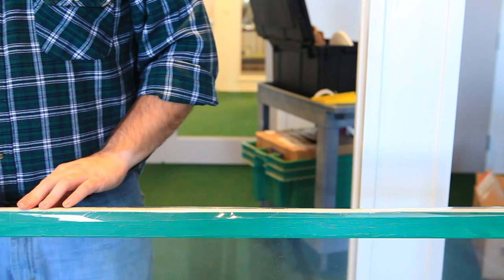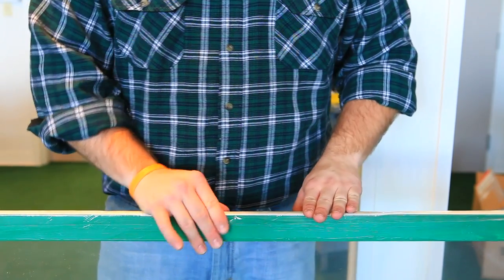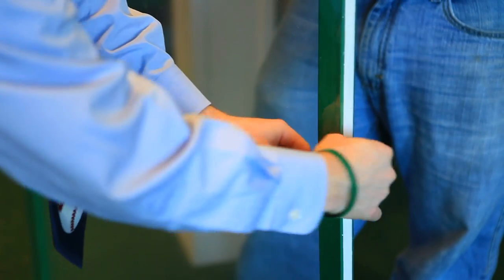Run packing tape along all of the edges of the frame, ensuring that the film will hold tightly over time. Next, make two tabs with the packing tape and place them on opposing sides of the frame so that you have something to pull when removing the windows next spring.